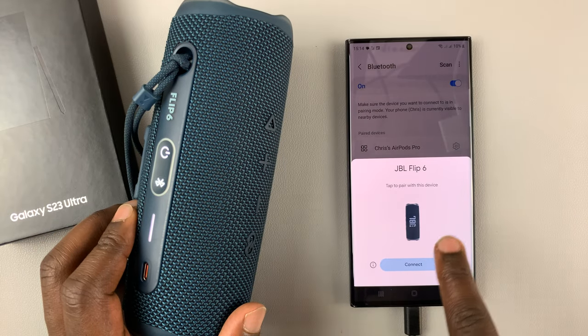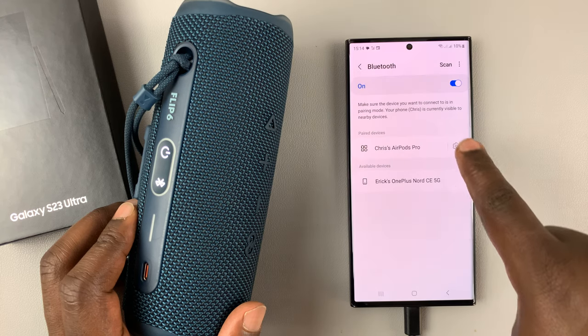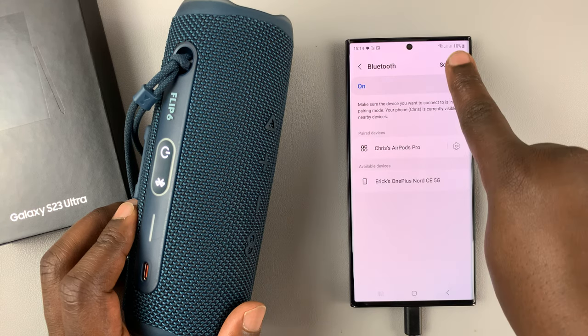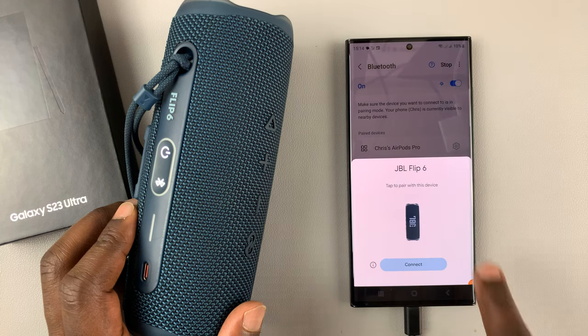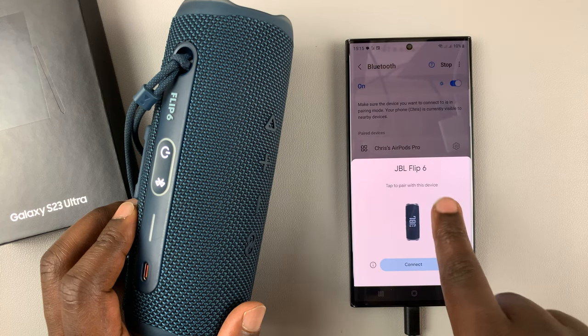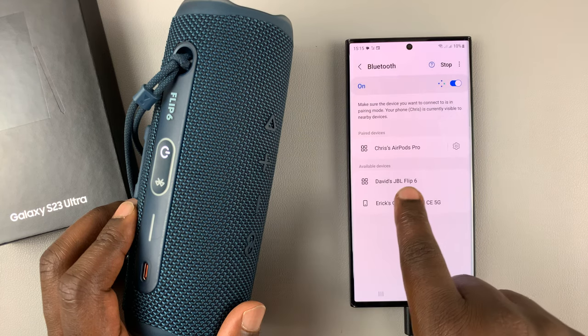Now you might see this prompt, but in case you don't see it, you should also see that if you scan, you can actually see the JBL Flip 6 has been detected.